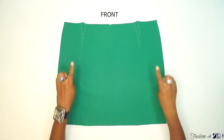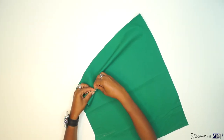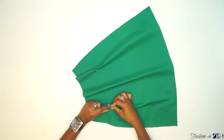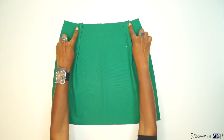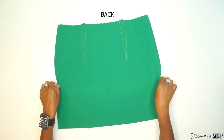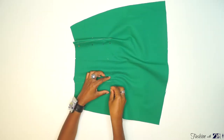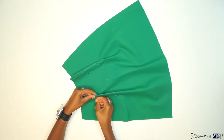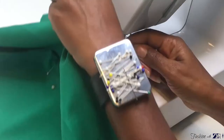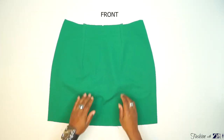Pin the darts of the front piece, then sew the darts. For the back piece, pin the darts and sew the darts. For the back piece you're going to iron the seam of the dart flat, and you do the same for the front piece.